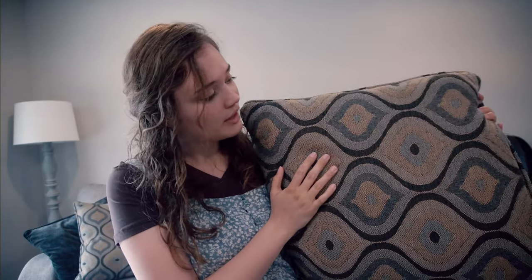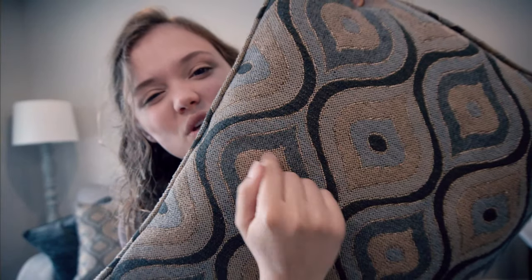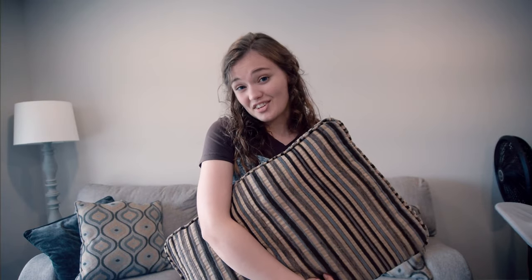Then we have this odd pattern — I don't even know what you call it — but there's like gold in between here. I'm not saying anything against gold, it just does not belong with taupe blue and this really strange color gray. And last but certainly not least, we have the statement pillow. I am super excited about this one — I'll show you later what I plan to do with it, but this will be the one that is cute and a little bit more stylish than the rest.